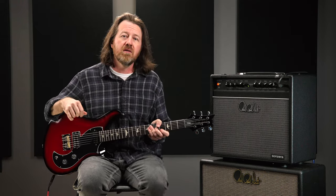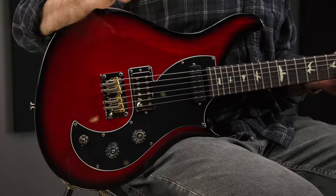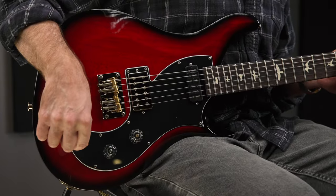Let's plug it into the clean channel of the Sansera and have a listen. Position one with the treble pickup as a humbucker.